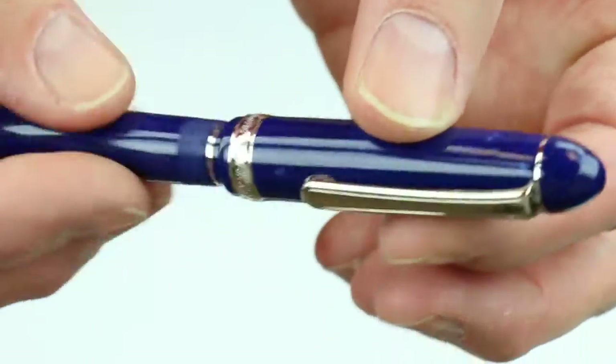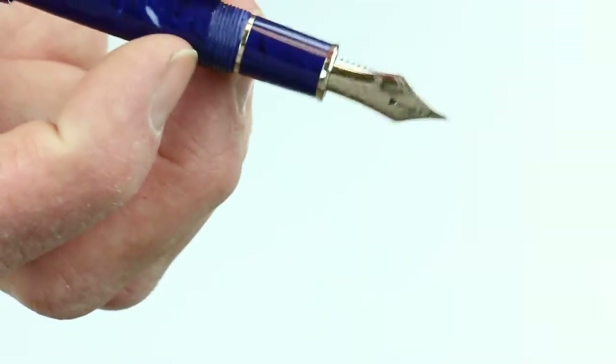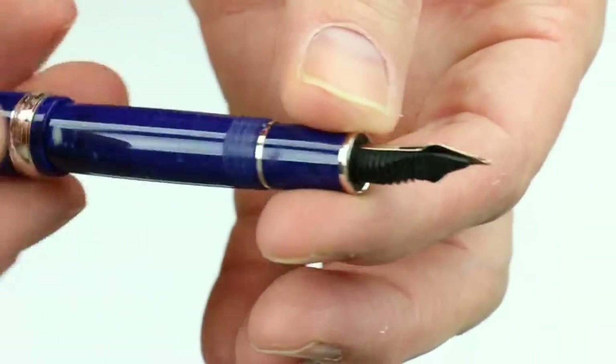The cap on the pen is threaded and unscrews, and can be posted on the pen. It comes with a Platinum 3776 14 karat gold nib, and you can see the tines on the back side of the pen.